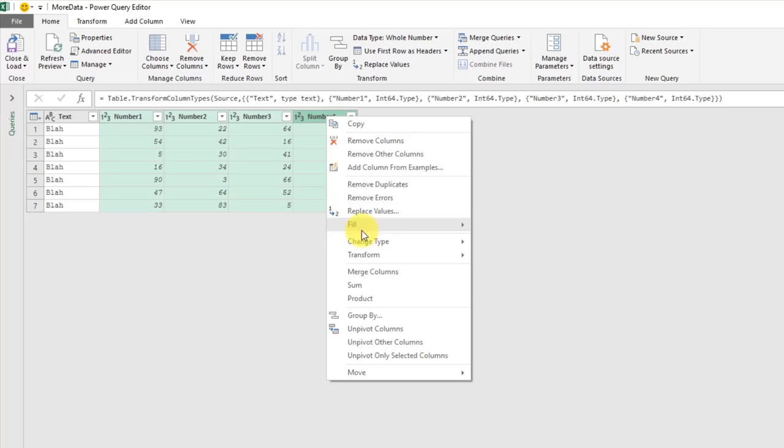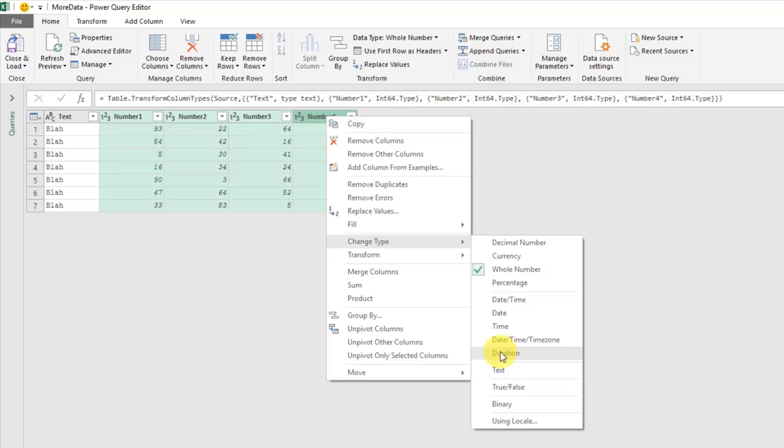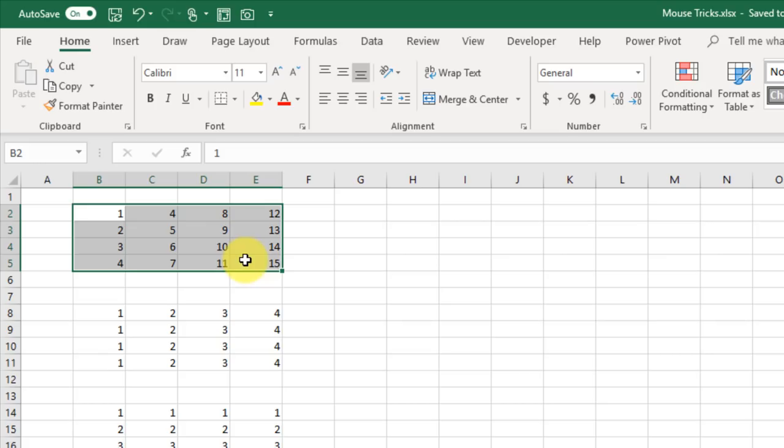You can cut and paste data easily by selecting it and hovering your mouse cursor over any of the edges of the active range, then clicking and dragging it to a new location.